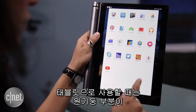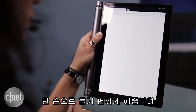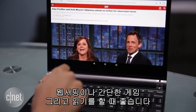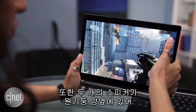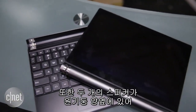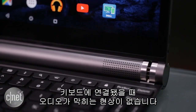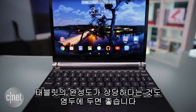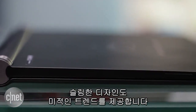As a standalone tablet, the rounded edge on the Venue 10-7000 makes it comfortable to hold in one hand. This is great for casual tasks like browsing the web, playing simple mobile games, or reading. Two front-facing speakers conveniently wrap around the spine so audio isn't blocked when connected to the keyboard. The construction of the tablet feels very solid, and its slim design gives it a trendy, high-end aesthetic.